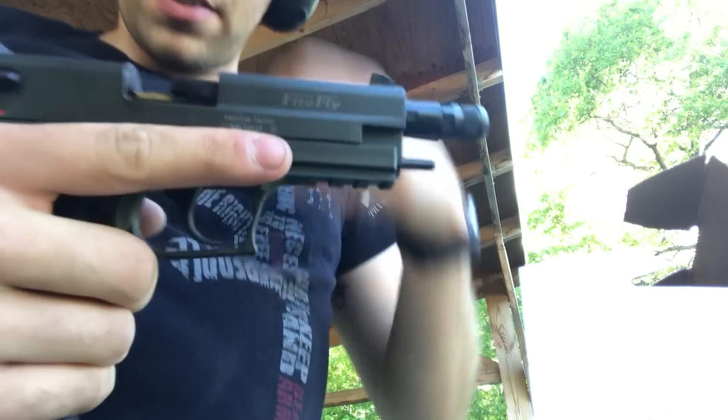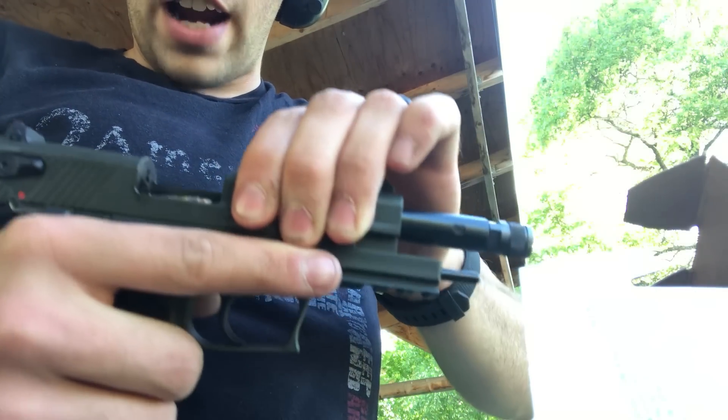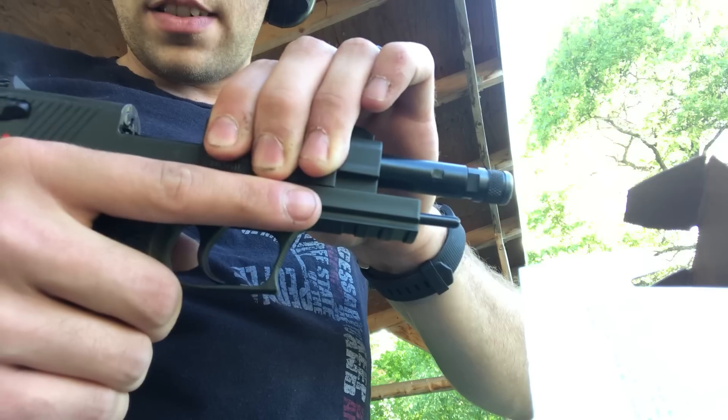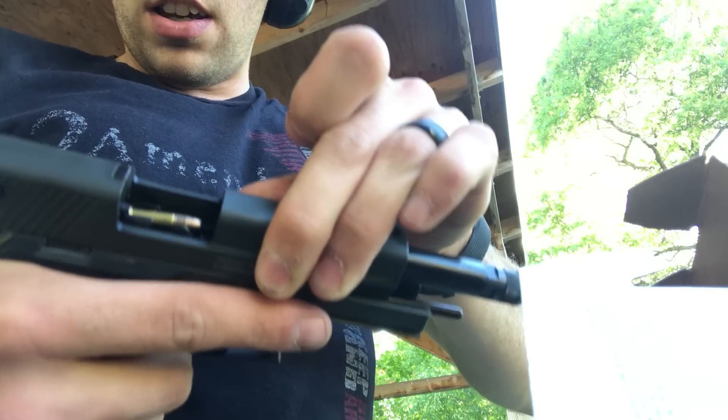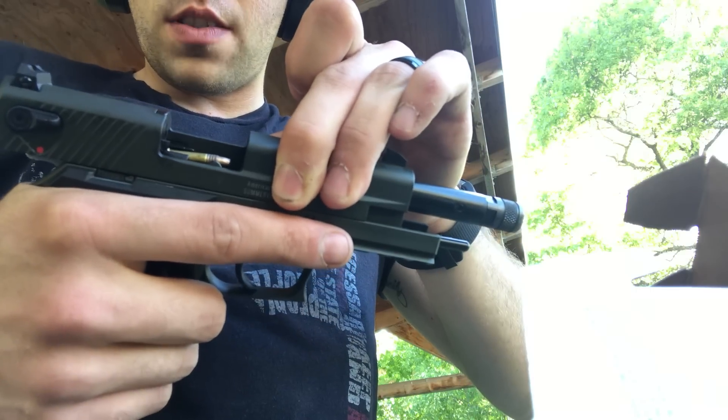Right there on the first shot — you can see — it's a failure to extract. It just doesn't seem like these rounds have enough weight behind them, enough pressure to push the slide all the way back.